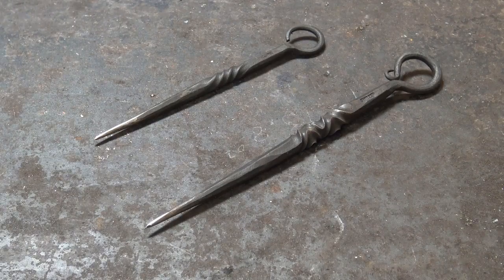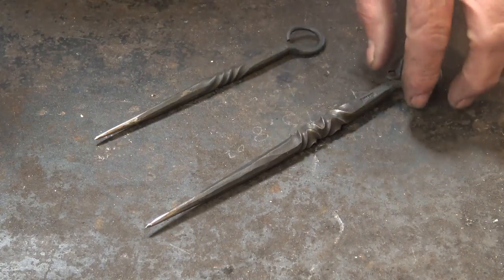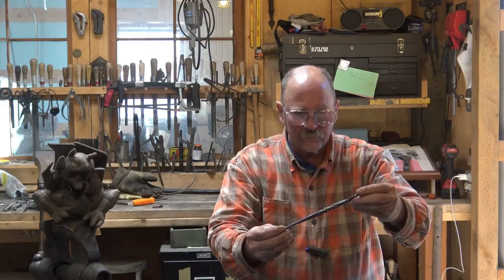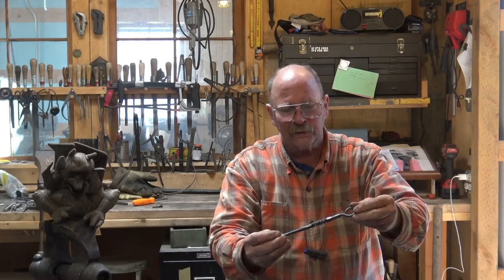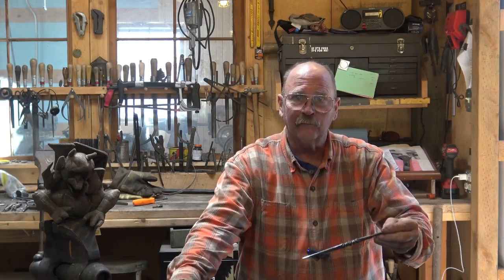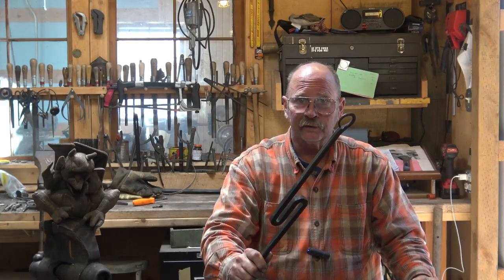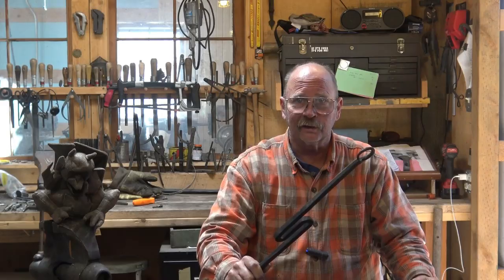When we made our video the other day on doing this scribe, I had showed this scribe as an example and it has a considerably different twist. Somebody asked to see how this reverse twist is done. The reverse twist is really pretty simple — it looks complicated but it isn't. It just takes a few more steps and a little more attention to detail than a regular twist. Hopefully you've already made your twisting wrench from the video we did the other day. I'm going to use half inch square bar for this — no particular length or measurements. This is just a demonstration of how to do that reverse twist.